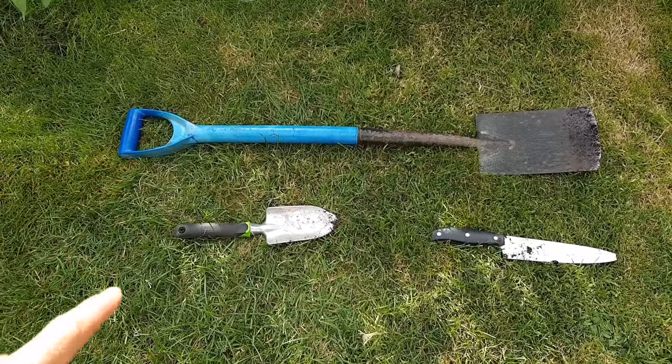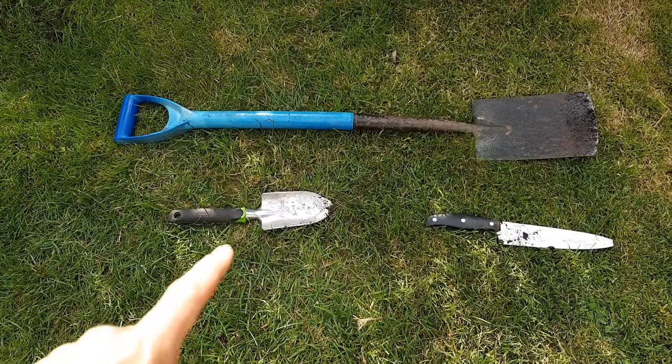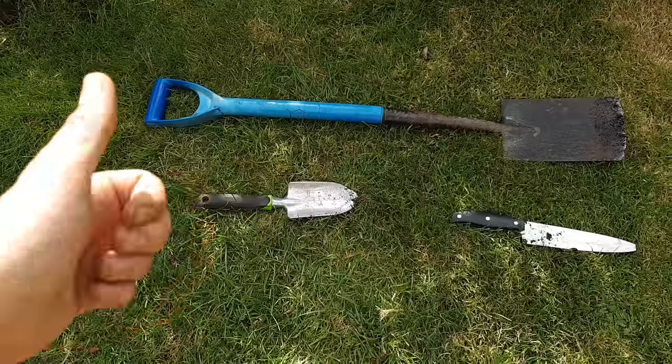I'd recommend using a spade, a sharp knife — don't get in trouble using one from the kitchen — and a garden trowel. Then you're good to go.